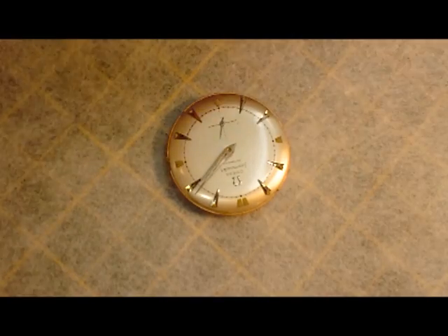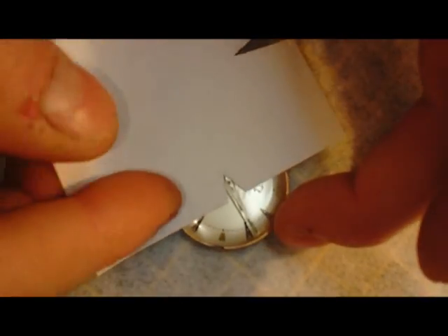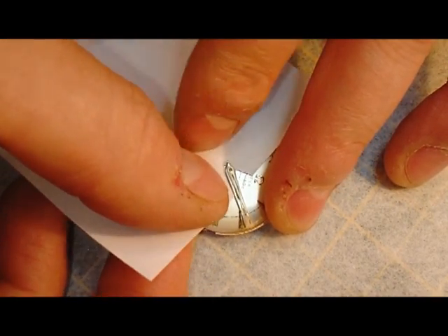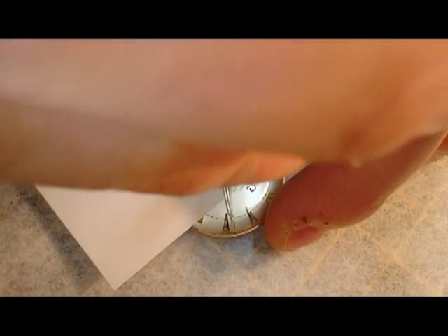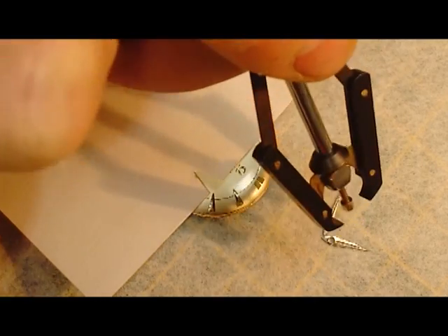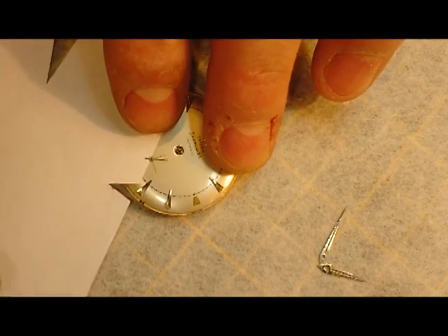It's a little bit fiddly — I hate doing this bit. So I've got a little piece of paper and I'm just going to slot that in from underneath, hopefully to try and prevent damage to the face. So that's the hands removed. Thankfully nothing damaged.